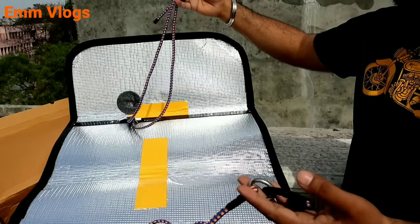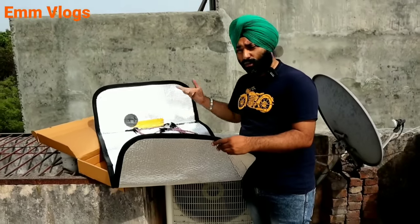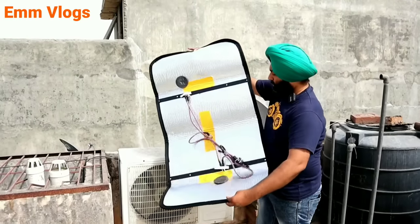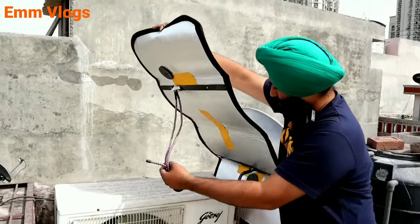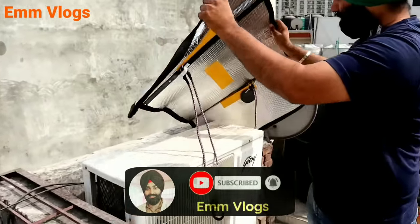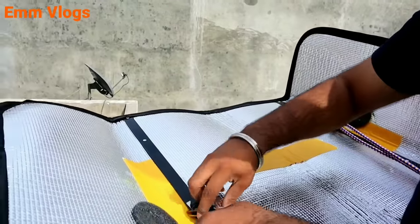It is adjustable and fits a 2-ton machine, as well as different types — general or gold range — it will fit everything. Now let's see how it fits. This type of tape is used; we will remove it and check the size.